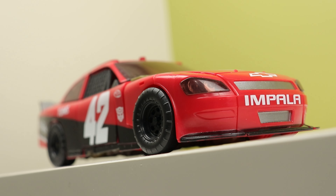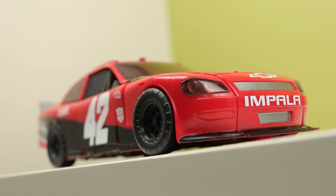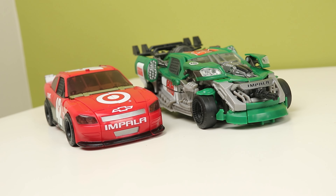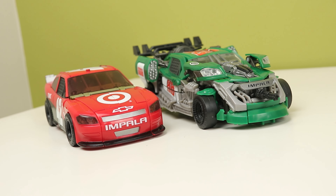I especially like the black stripe and I appreciate the silver spoiler. They could have easily just kept that red, but they actually painted it and I appreciate that. There is a plain version of this for the non-Target exclusive, but I'm not the biggest fan of the unpainted one. I might pick it up at some point just for the car, but only if I find it really cheap.